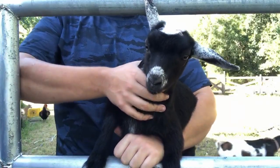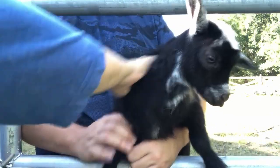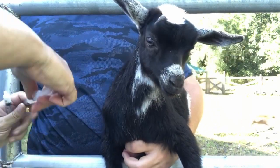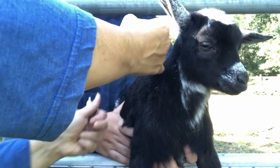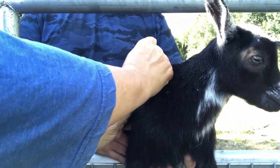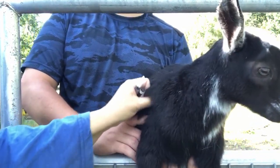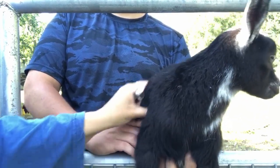Okay, this is our little doe Solstice. I'm going to put a little bit of the alcohol where we give her injection, right here behind the elbow. I'm going to pull up a tent of skin and then put the needle inside the tent and inject — sorry, the mama goat bumped us there. Then rub it — make sure you rub it real well so it doesn't leave a knot and it absorbs nicely into the skin.